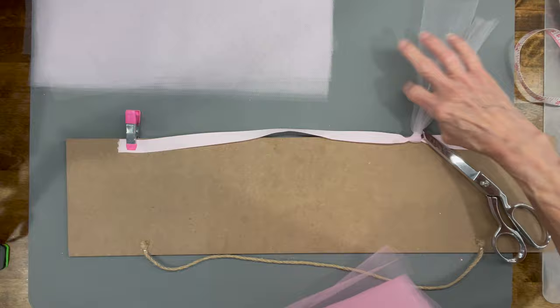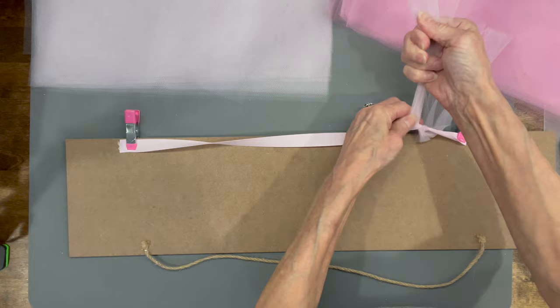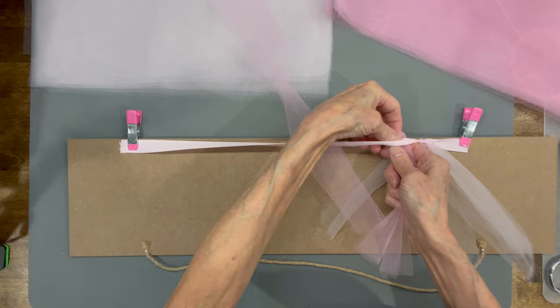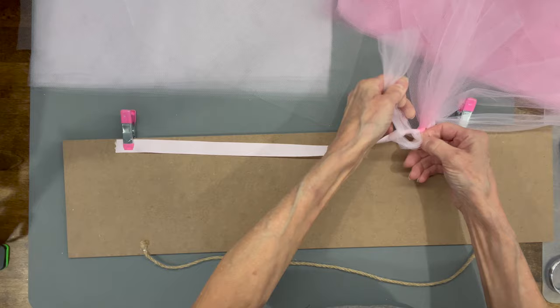We're going to do two light pinks and then two hot pinks. Take one, fold it in half — you've got a little loop to put up underneath there — then run that tulle through that loop and pull it real tight. Push these down towards each other once you get going because you want this to be pretty full. Then come back in with the hot pink and do the same thing — two of these — just fold the ribbon in half, run that loop up underneath, and pull it through. Don't worry if your ribbon starts to turn a little bit because it really doesn't matter. Just keep adding them until you get it as full as you want, going all the way down to the end.